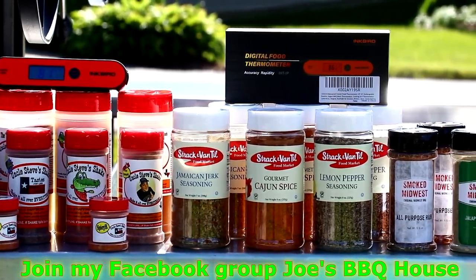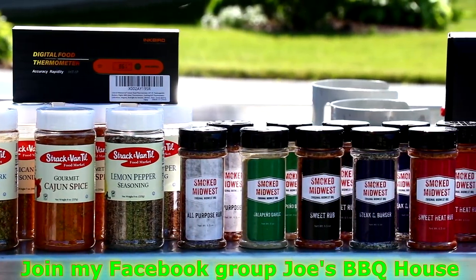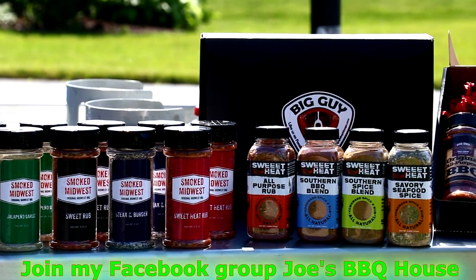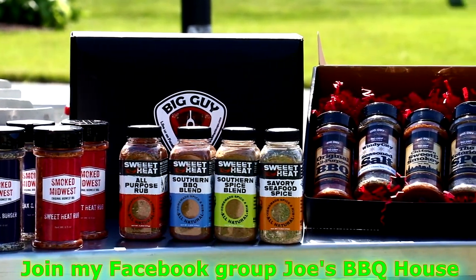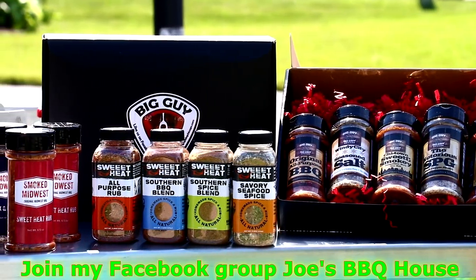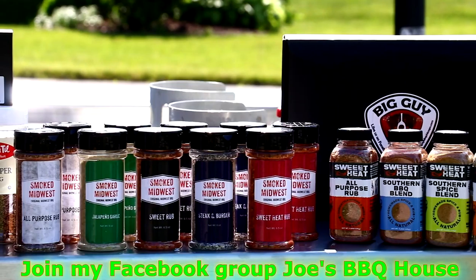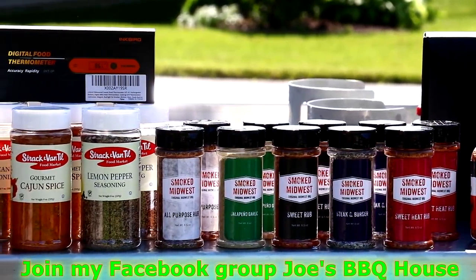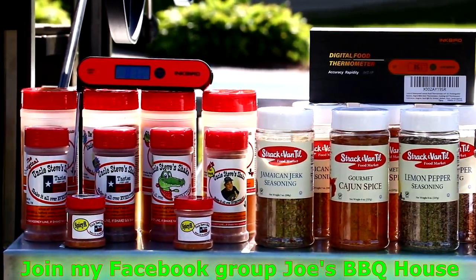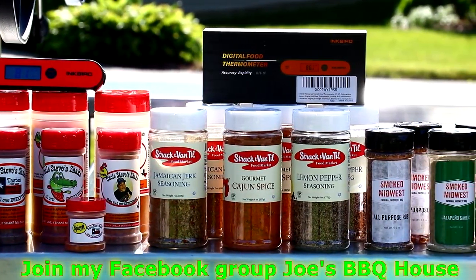Here is the rub giveaway. All you've got to do to enter is join my Facebook group over at Joe's Barbecue House and look for the post with the rules on how to win a set of these amazing rubs. Most of you know I've used all these rubs on my YouTube channel or in my Facebook group. I reached out to each of these companies to ask if they would contribute, and they said yes. The store manager Jeff over at Strack and Van Til had a nice conversation with me and had no problem matching what I wanted to buy.